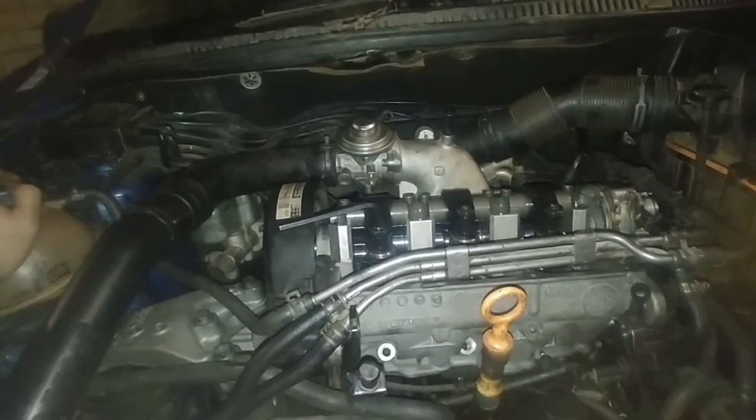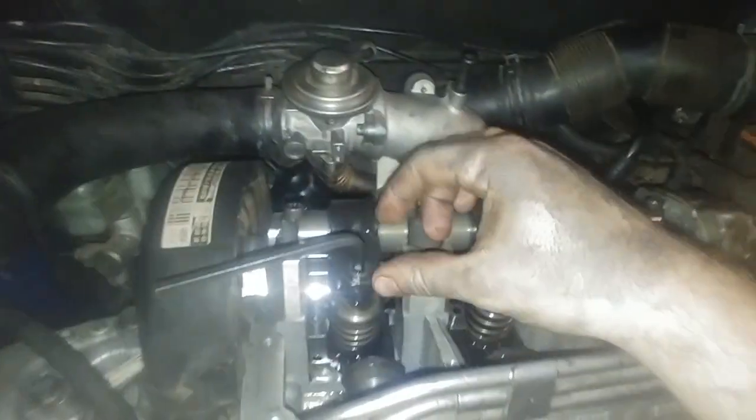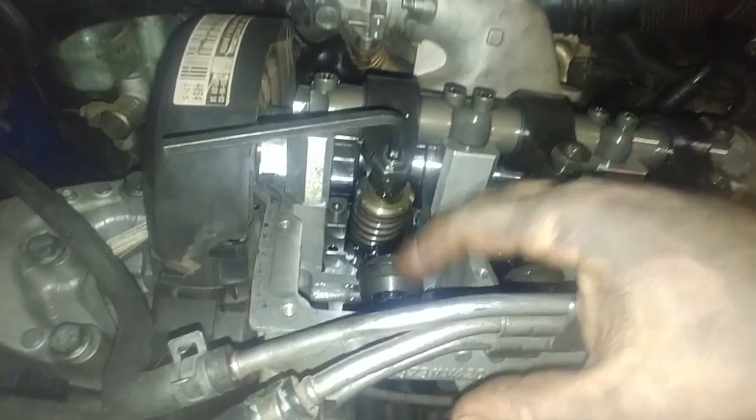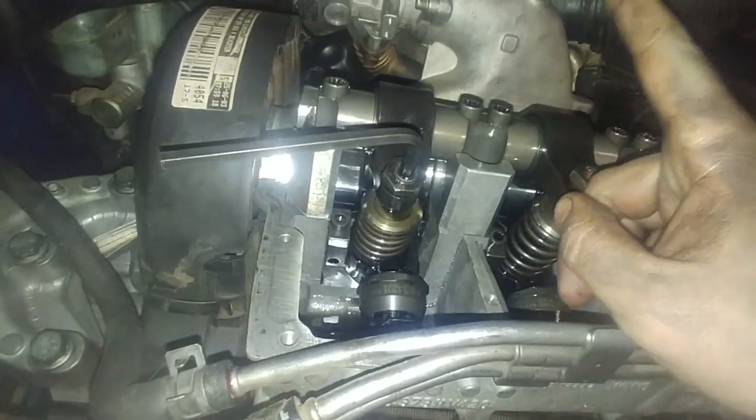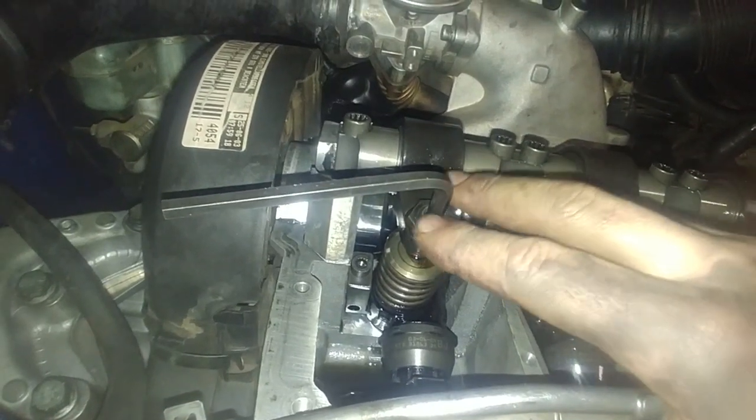Basically, you've got to set the injector. All that you're basically doing is trying to prevent the injector from bottoming out. From what I understand — don't quote me on this — I believe this is electronically actuated and this is just to prevent it from bottoming out.